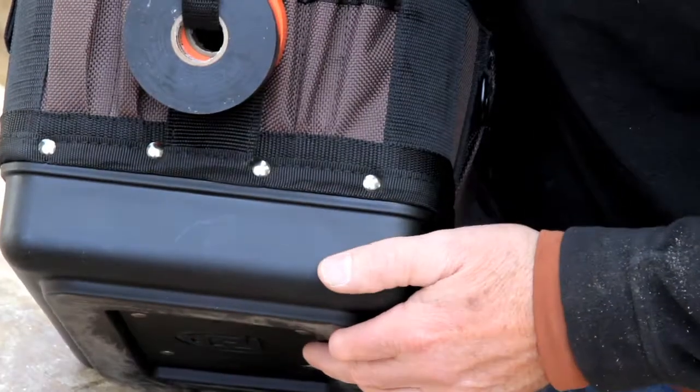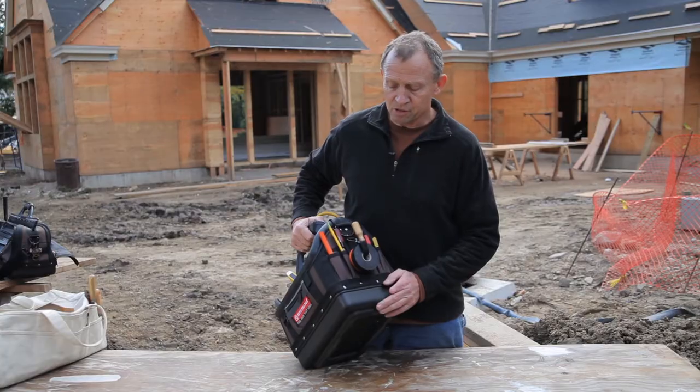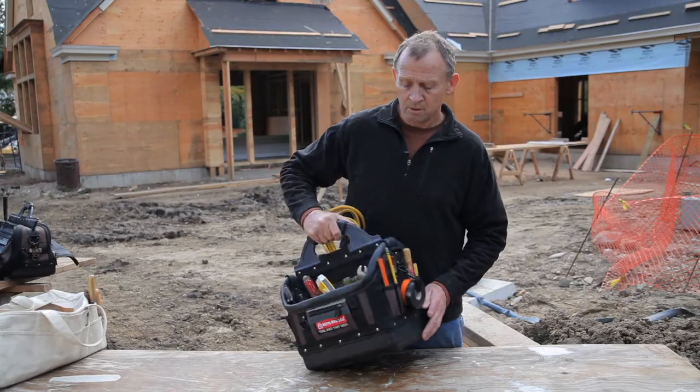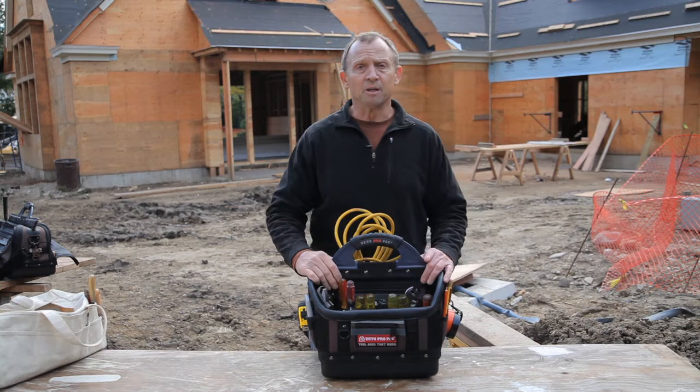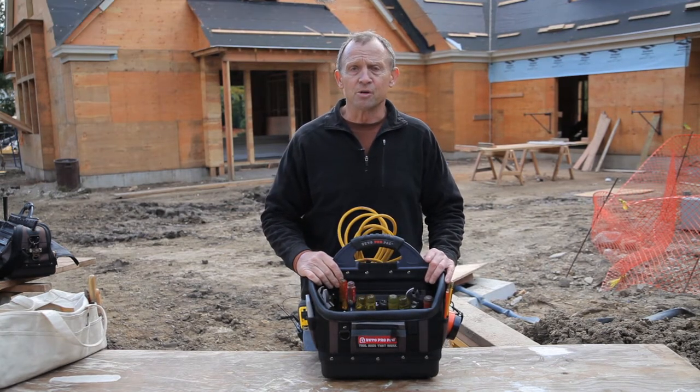And like all Vito ProPak Toolbags, it has a three millimeter thick polypropylene base to protect it from the weather and to add stability to the bag. All our bags come with a five year zero downtime warranty.